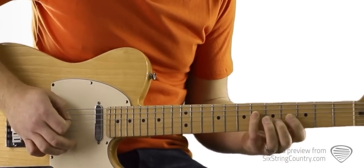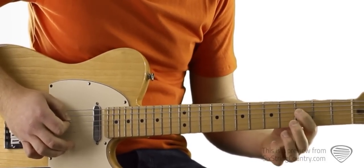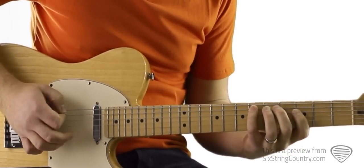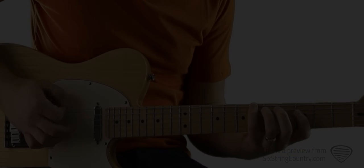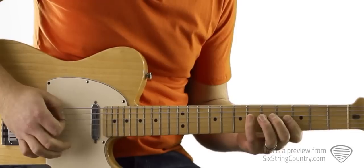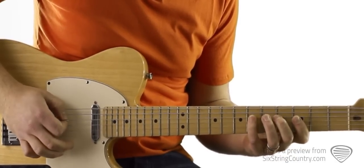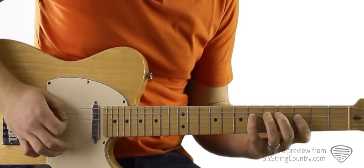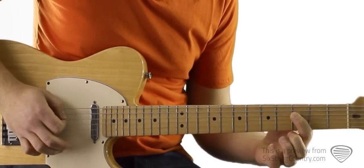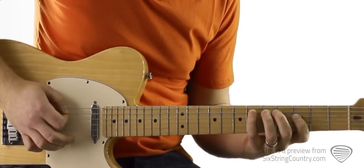Back down to the 3rd fret, then I washed my face, combed my hair, and stumbled — we're going to go to the low E string 6th fret. Here's verse 2: 2-E and 3-E and 4. Here we go.